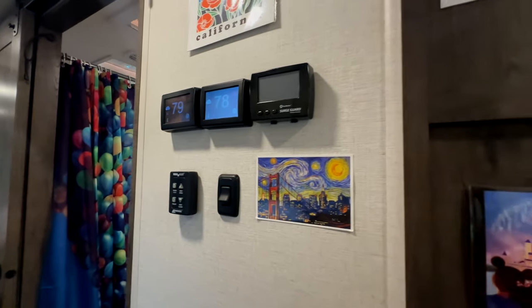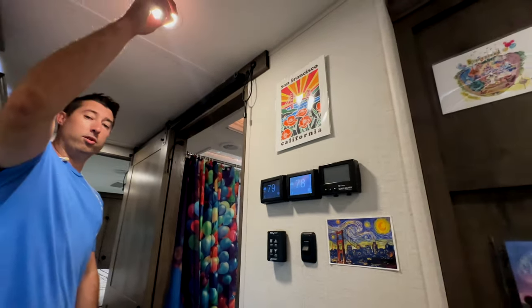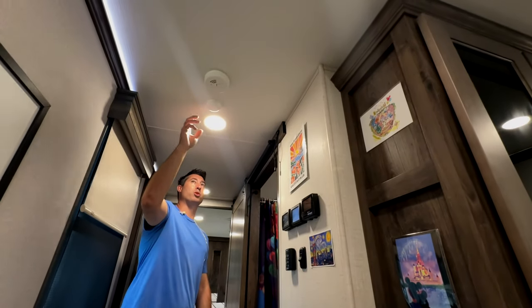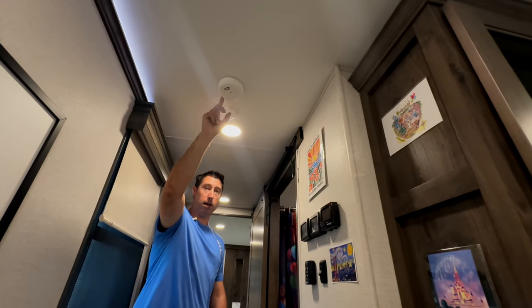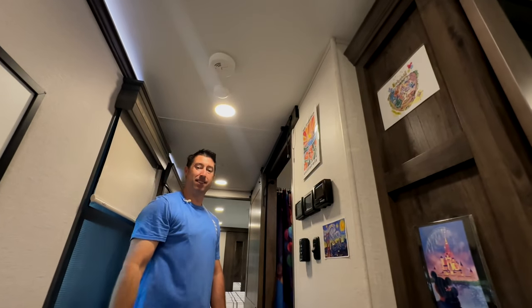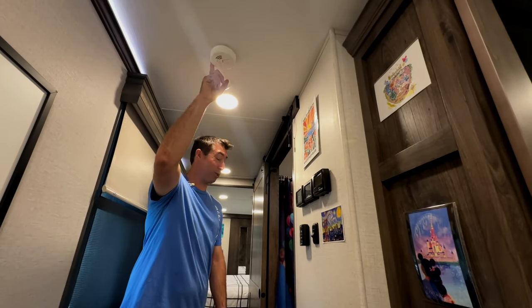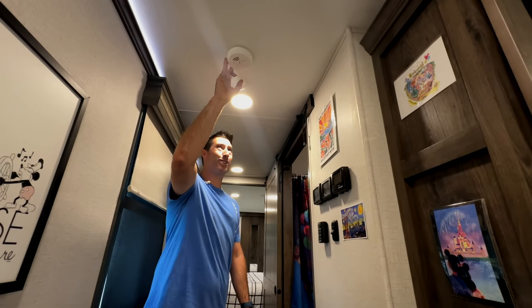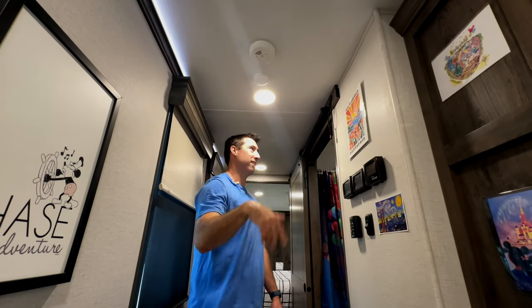We have two Micro Airs in the hall for the two living space AC units and one in the bedroom. We also have a Ring listener for the smoke detector — so when Martha is cooking bacon, the whole RV park knows, because the smoke detector goes off and then the Ring alarm goes off too. That's why we take the cooking outside.